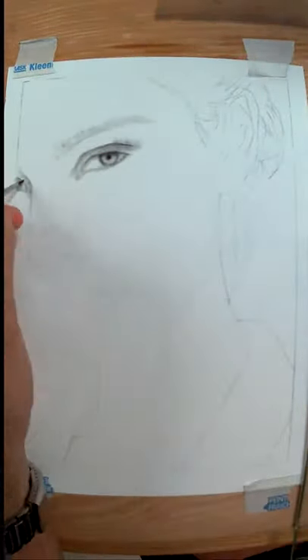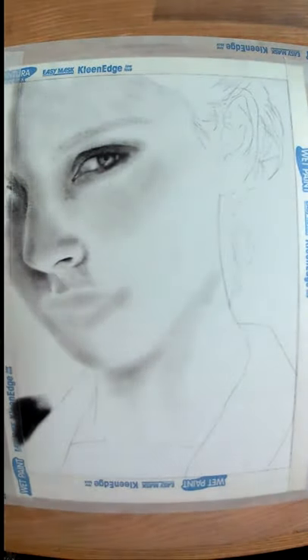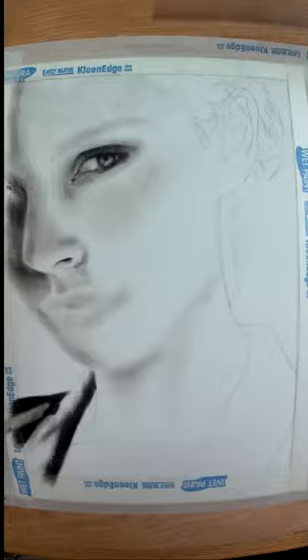If you'd like to try this technique of dry brush oil painting, you'll need watercolor paper, some brushes you don't mind ruining, lots of paper towel for wiping your brushes, a plastic eraser, and some oil paint. It doesn't have to be black — be creative, perhaps use red or blue or something interesting.